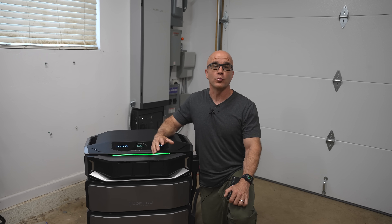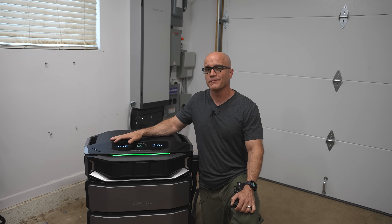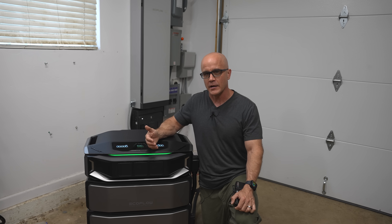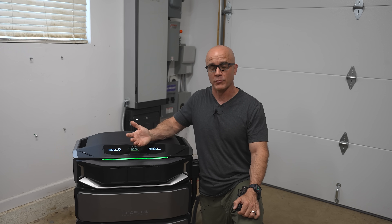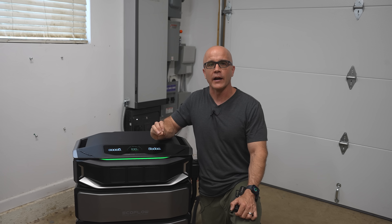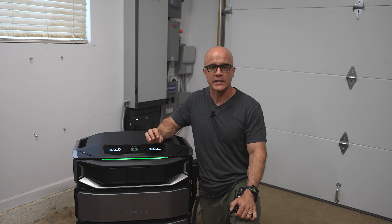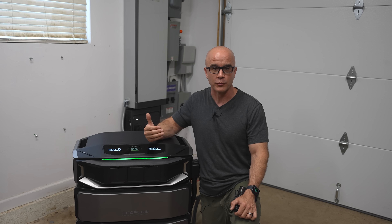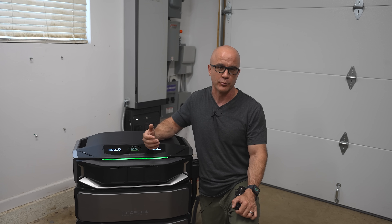Let me be upfront right from the start. This system is expensive, and I know many of my viewers are struggling financially right now, and I always want to respect that reality. For many, a system like this may feel extreme or simply out of touch. However, I also know that some of you are actively seeking whole-home backup solutions, especially those in storm-prone regions or those preparing for long-term resilience.